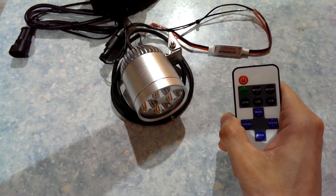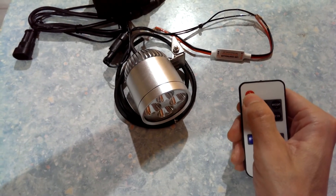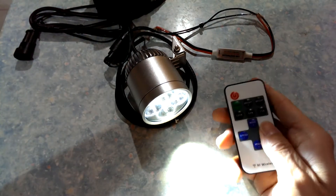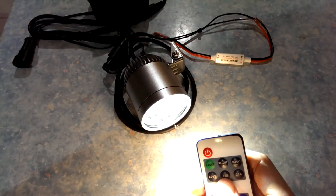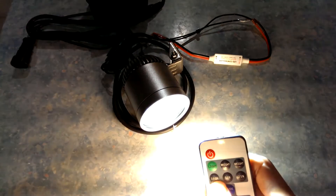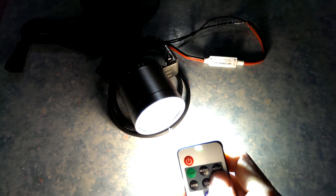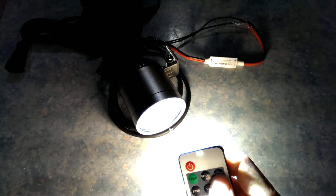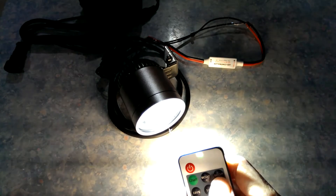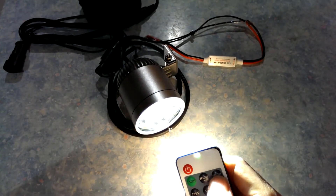I'm going to show you the dimming function of the MIDI remote LED control module. Power on. 25%, 50%, 100%. Go back down with the press of the minus button: 1, 2, 3, 4, 5, 6, 7.